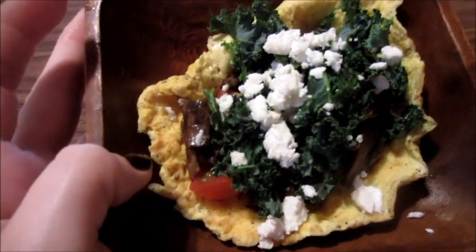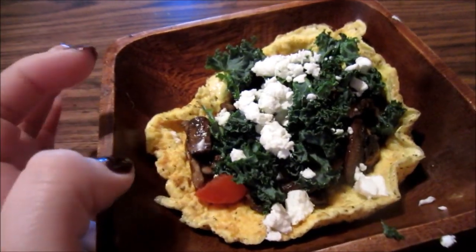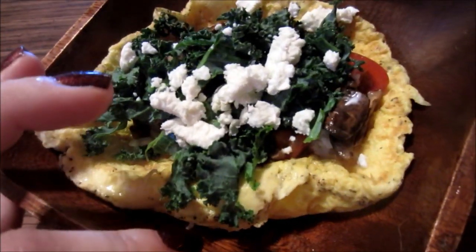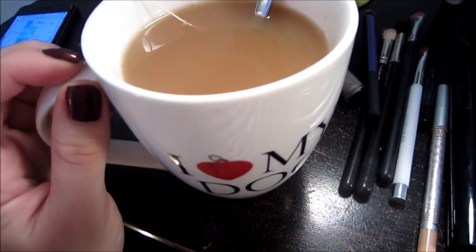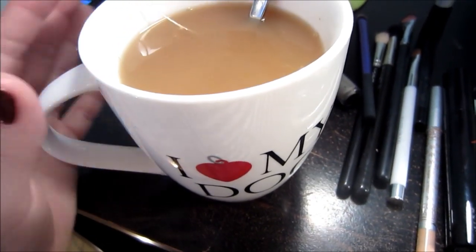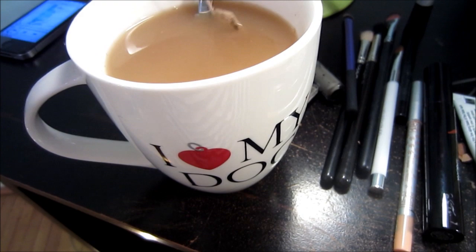For breakfast I'm having another pizza egg or egg pizza, but I made it. I'm gonna eat it more like a taco. It's like mid-breakfast, in between breakfast and lunch, but I'm gonna have some chai tea.